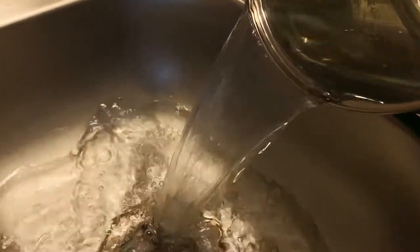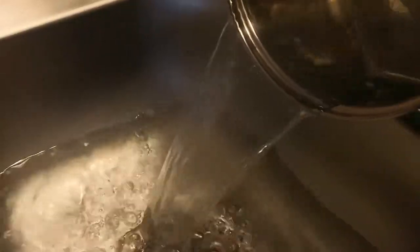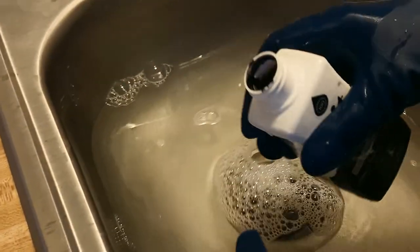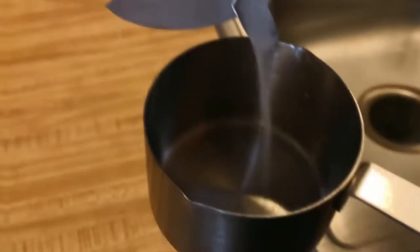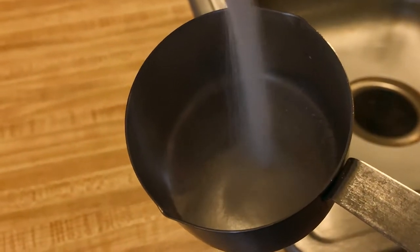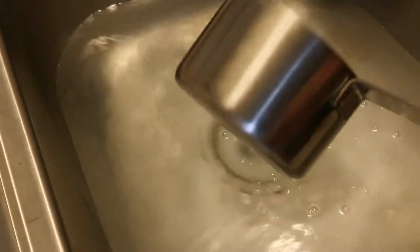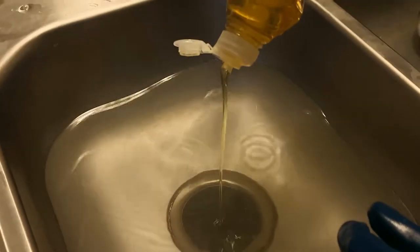Once the water has reached a desirable temperature, we're going to add the water into the sink. Grab the all-purpose liquid dye from RIT and apply the entire bottle into the sink. You're also gonna need one cup of salt — it's gonna seem like a lot, but trust me, it makes the process much easier and will make your pants way darker. Lastly, add a little bit of dish soap.